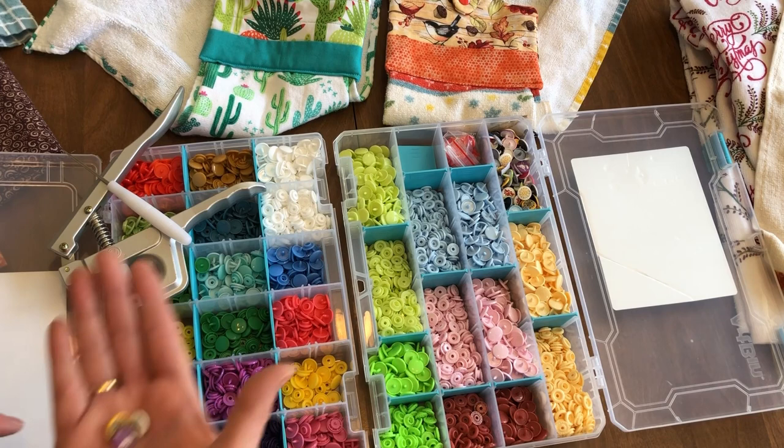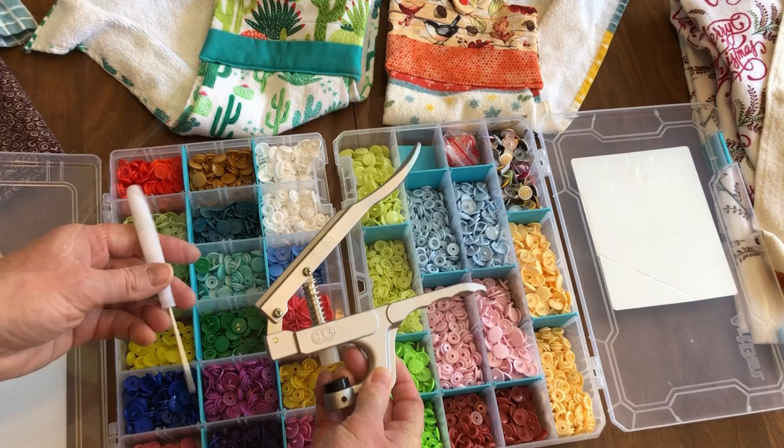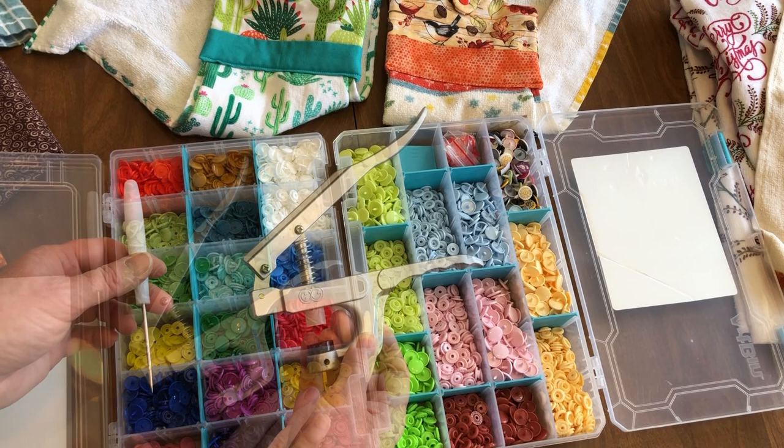I love these cam snaps because they come in so many colors, and they even have some cute specialty snap shapes and imprints. They are easy to install with an awl and cam snap pliers.